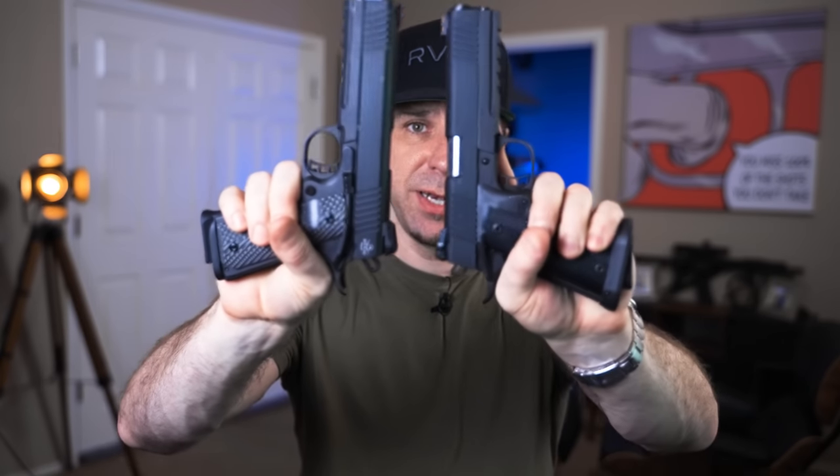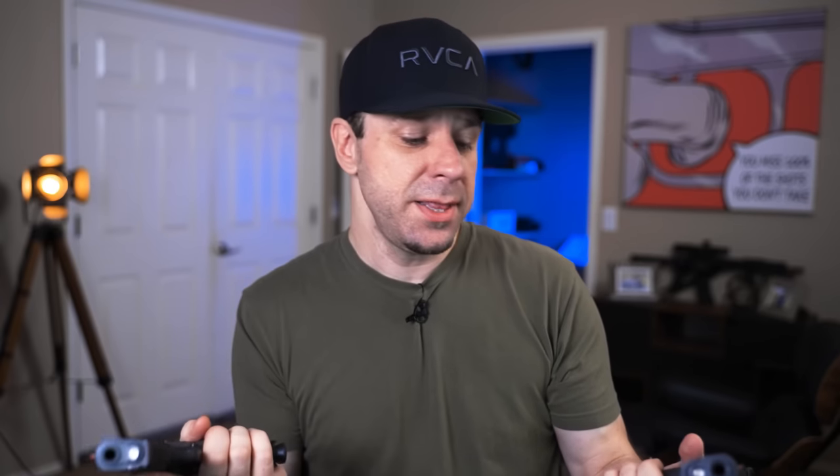If you've tried these in the past, let me know your thoughts down in the comment section — I'd love to hear your guys' thoughts. Hit the like button if you liked this video, hit the dislike button twice if you didn't, and subscribe if you're not already. Until next time, I love you guys — stay sexy.